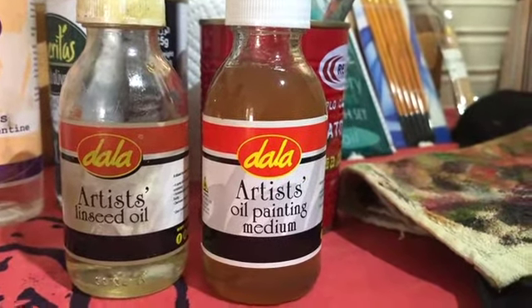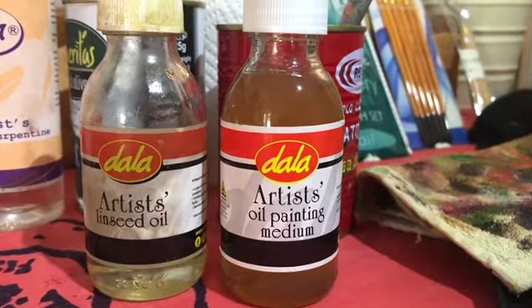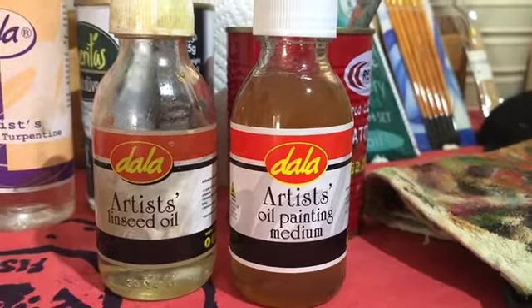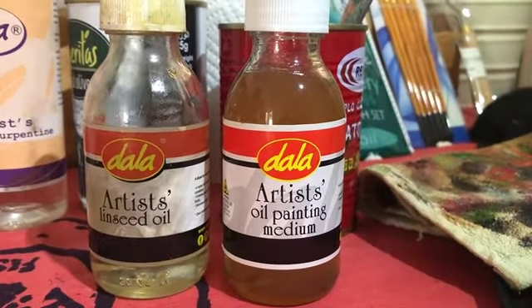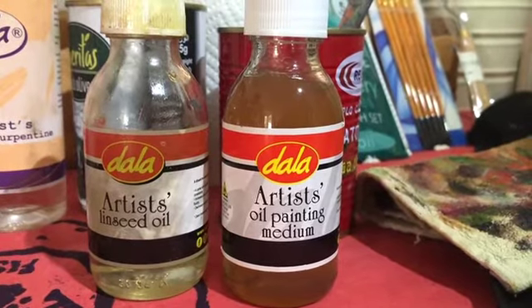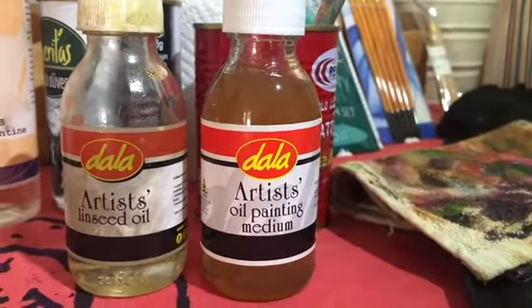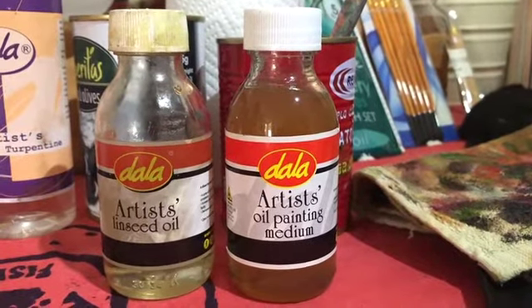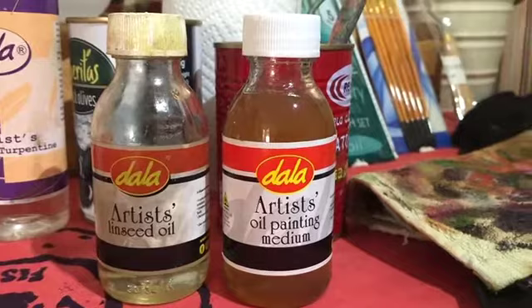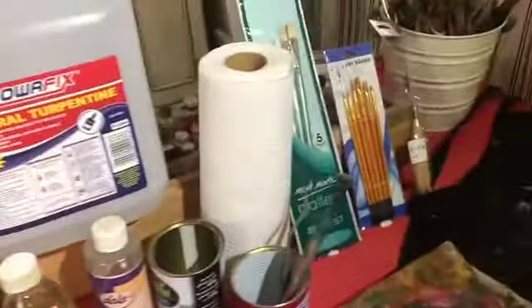Your oil paint medium speeds up the drying process of oil paints, which can take quite a long time to dry. This lets you carry on working, because we're painting in layers and layers. Sometimes you want things to dry quicker; other times I use linseed oil, which takes a bit longer to dry but gives your oil paints a little shine.